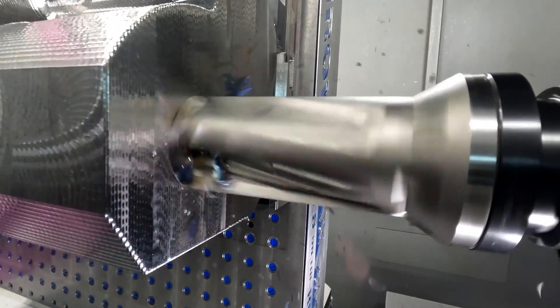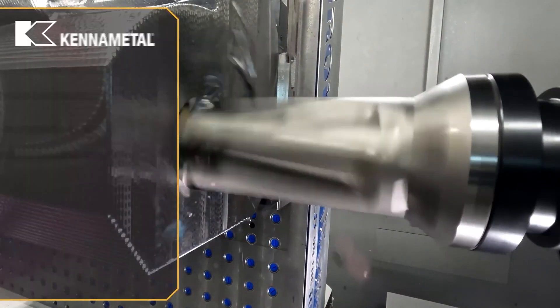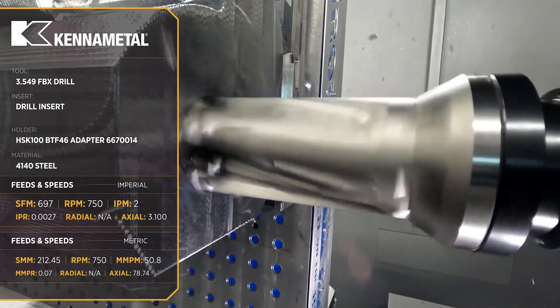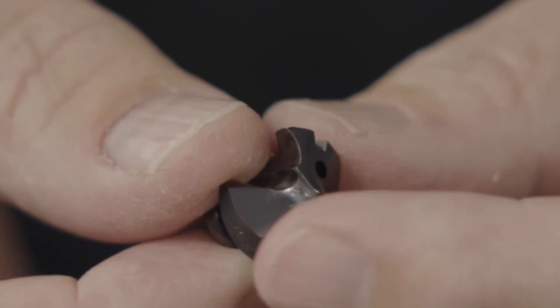Assembly had been having some difficulty with this part due to the holes not being in the correct location or in relationship with other features on the part. As a corrective action, I decided to machine all the features at once so they would all be true to each other.